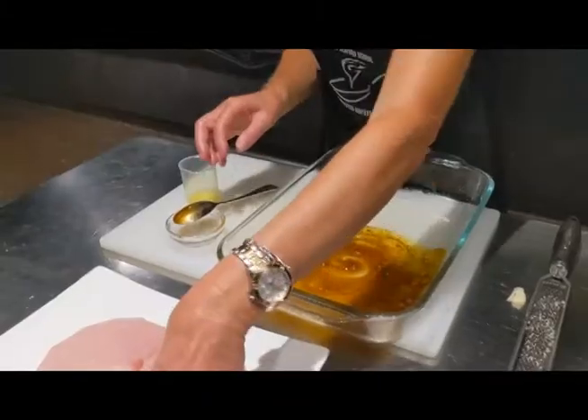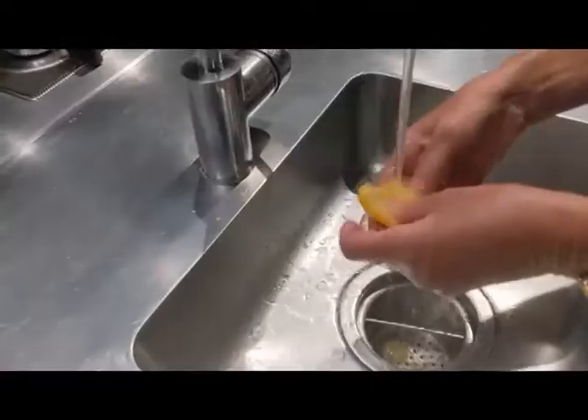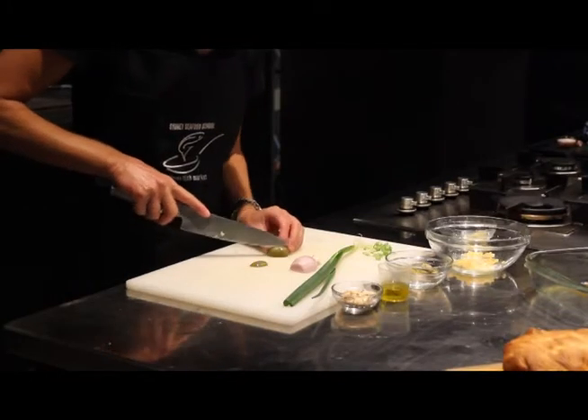Mix that all together and add your swordfish steaks. Next we have some large green olives, so with these we just want to take off the cheeks.